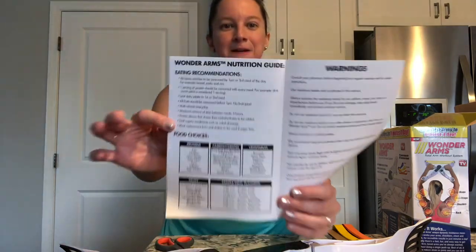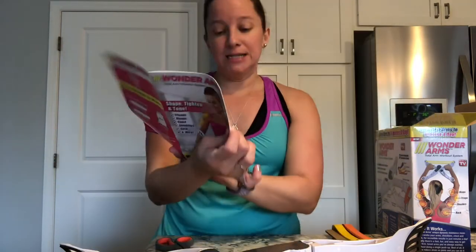It gives you really simple nutrition guides — basically good foods to eat, food choices for proteins, carbohydrates, vegetables, fruits, and sample meal planning. I feel like any type of exercise equipment has to come with a nutrition guide. They have to expect that in order to lose weight or to tone, you also need to have a reasonable diet. And then it just has some warnings.